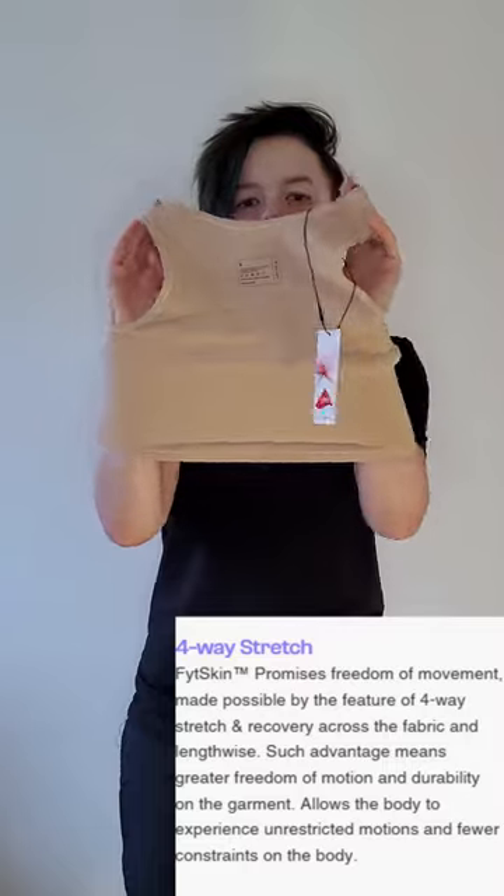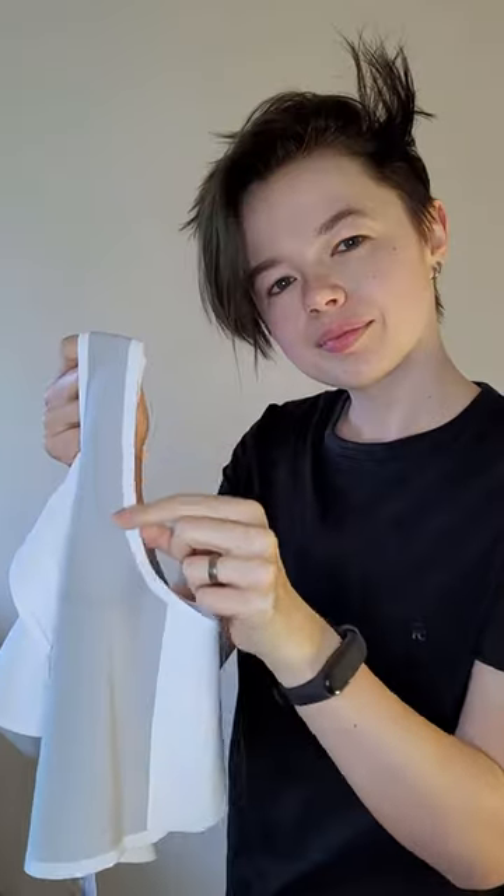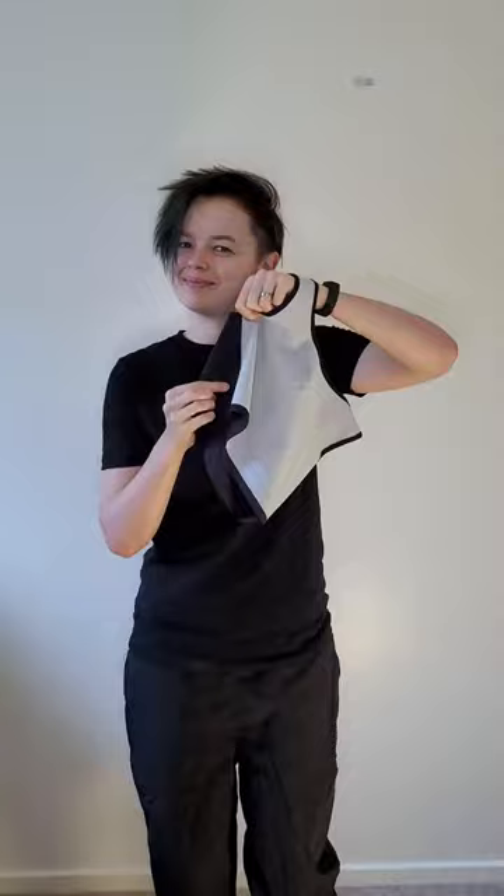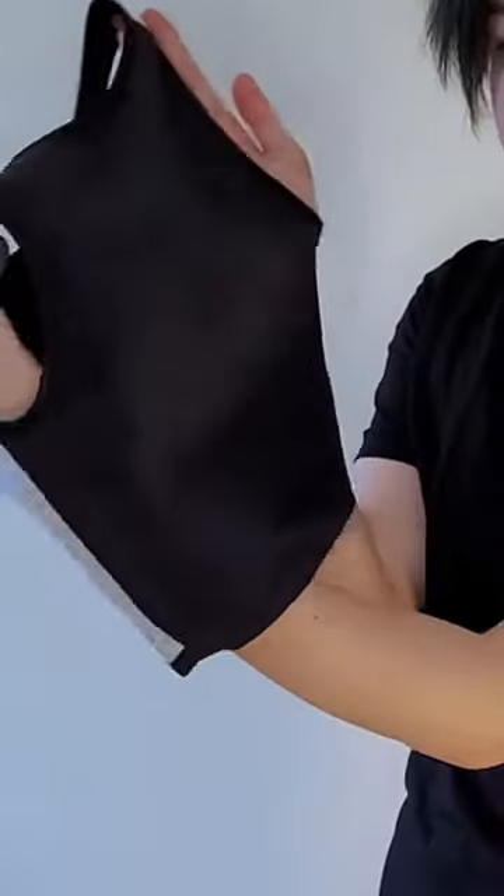Their unique mix is designed to be sweat-wicking while retaining enough elasticity for breath and movement. The side and bottom seams are fully covered on both binders with a smooth band, and the soft front panel extends up to the shoulders. This might be a good option if you have sensory issues, though the back has two different textures, which may be jarring.